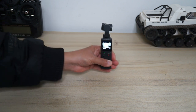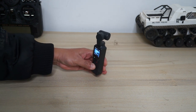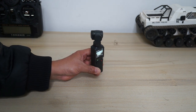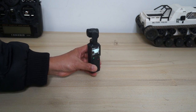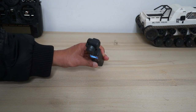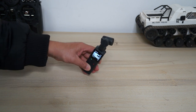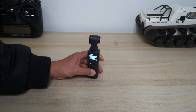By default the gimbal is in follow mode. That means the camera will pan together with the panning movement of the whole gimbal, and will also move up and down with the movement of the gimbal. You can change this very easily — I will show you very soon.